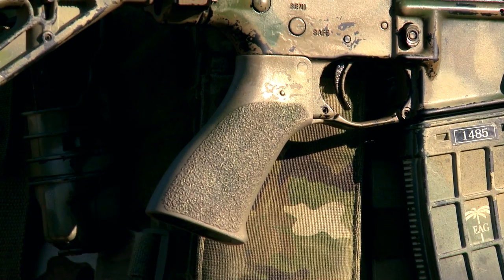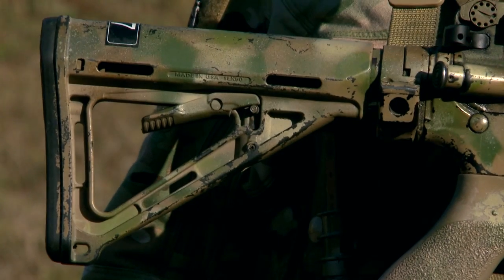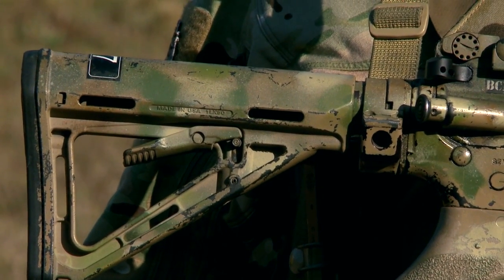We're using a Tango Down pistol grip, Tango Down stubby vertical fore grip, and Tango Down rail panels. Most importantly, we're using the PR4, which is a rear sling attachment. It mounts on the receiver extension and puts the rear sling attachment where I need it.